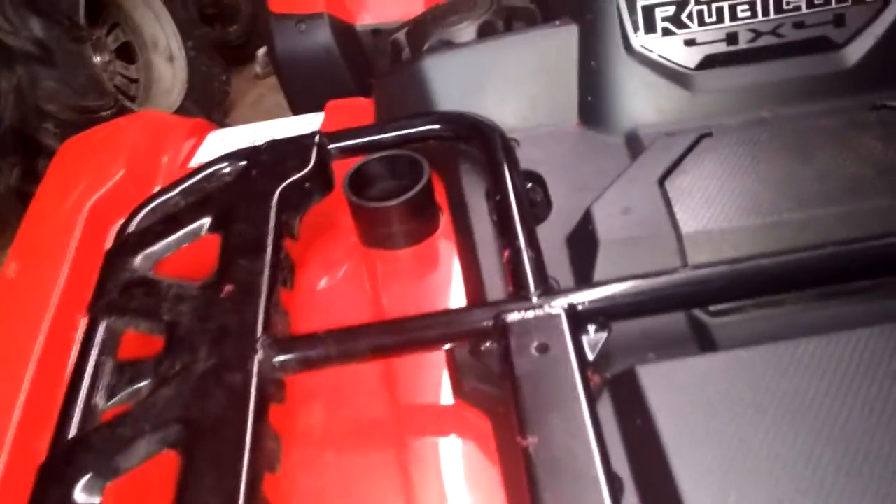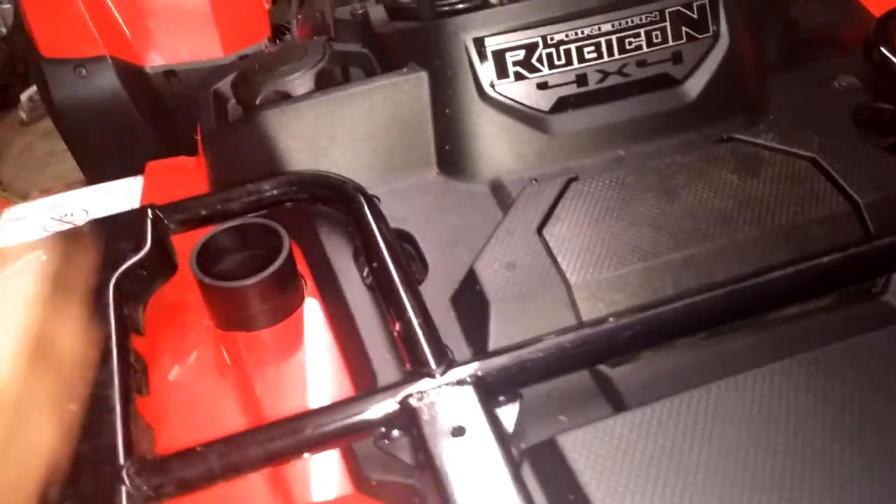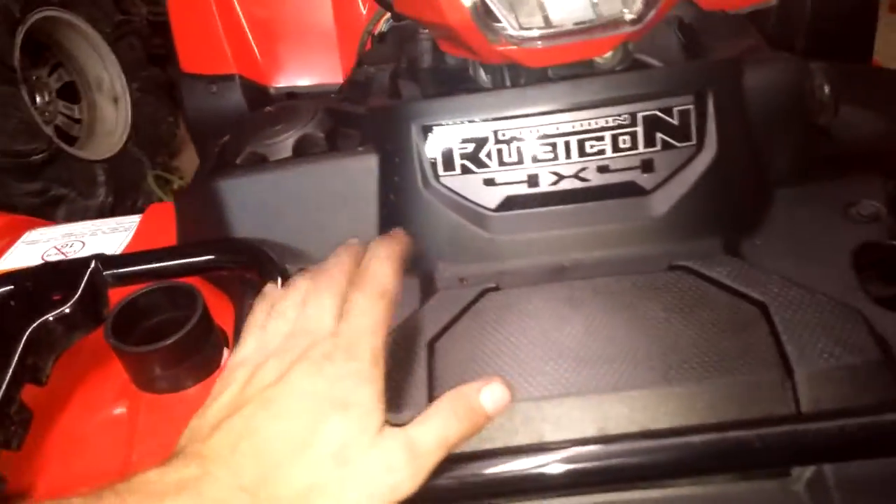Losing a little bit of rack space, not too bad — not as much as you'd lose with a High Lifter. I tried to put it as far back as I could. But like I said, I didn't want to cut a hole in this plastic because that plastic is expensive as crap.